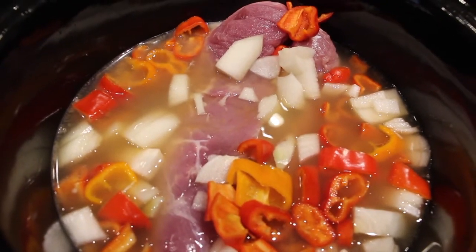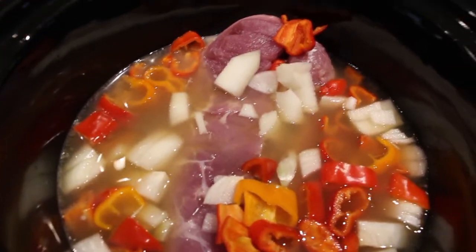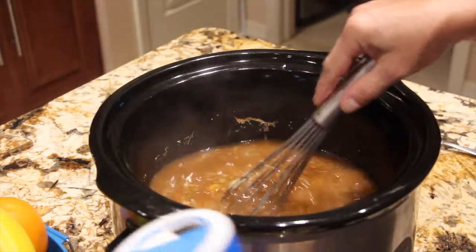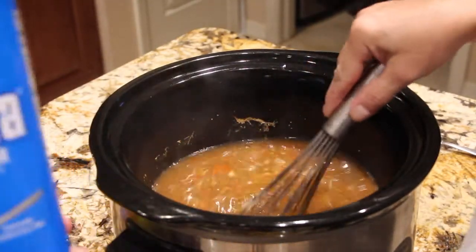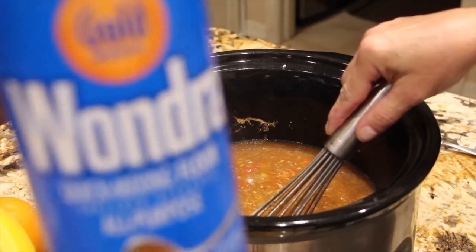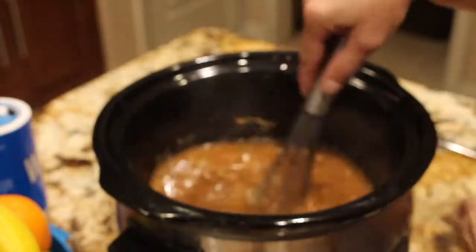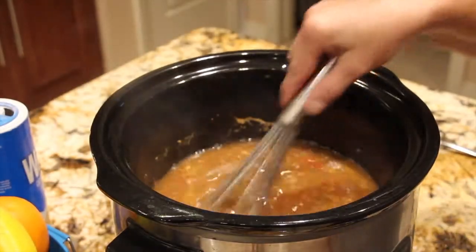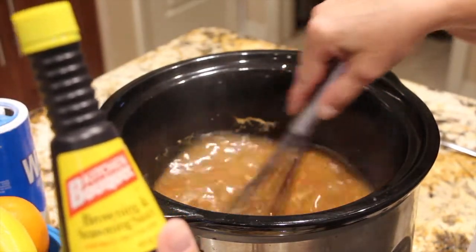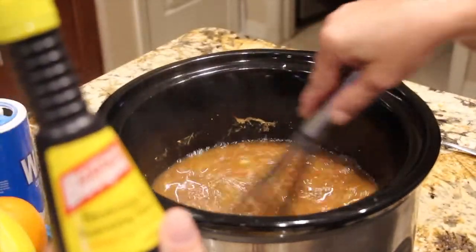I have my crock pot on high and I'll put my lid on and wait for my pork to get done. What I did is I put in a little bit of Wonder Flour to help thicken the broth, just enough to make it thick, and then I put in about a teaspoon of this Kitchen Bouquet — it's a browning and seasoning sauce for the gravy.